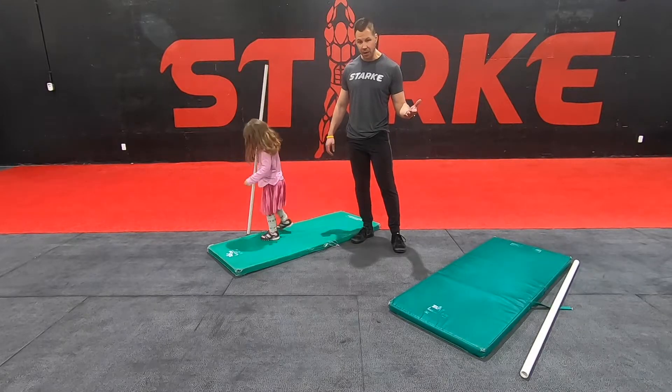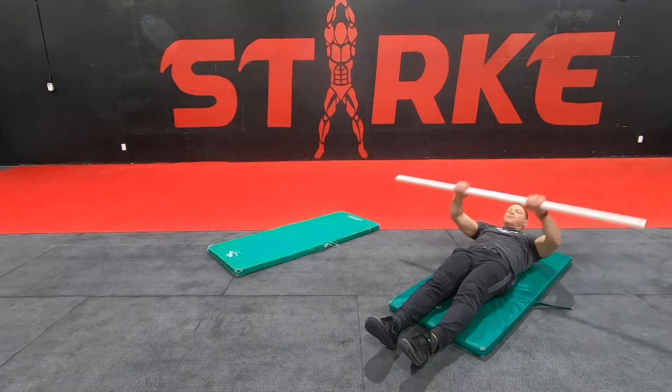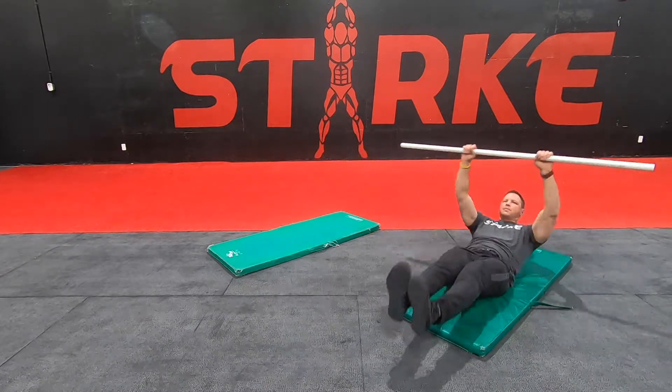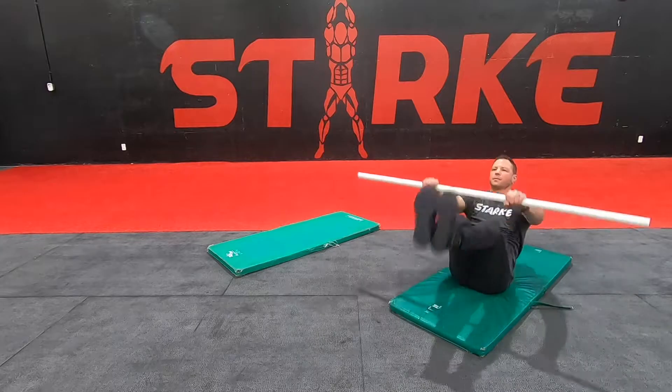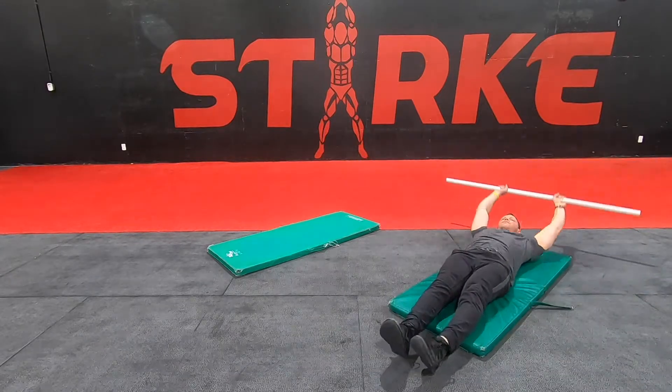You're going to do two movements in a ladder format to start off with. The first movement is going to be a PVC pipe sit-up. You can use a PVC pipe, a broomstick, whatever you want. Even if you don't have one or can't get your feet up high enough, you can just have your feet on the ground and do an anchored sit-up that way.